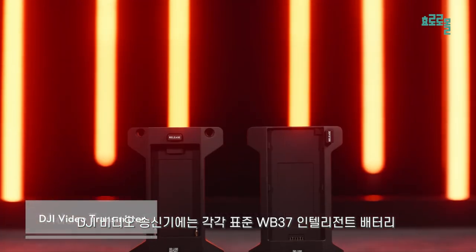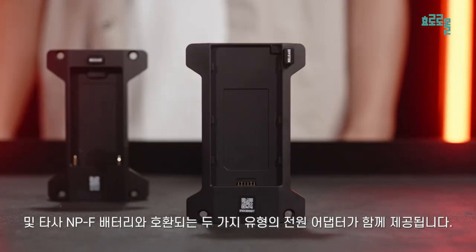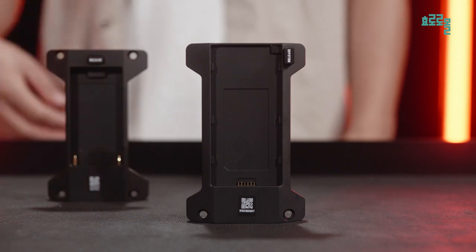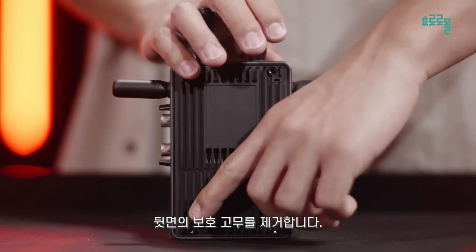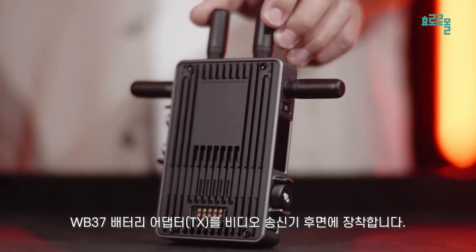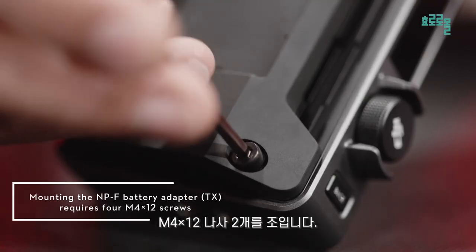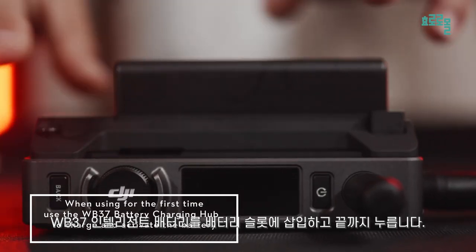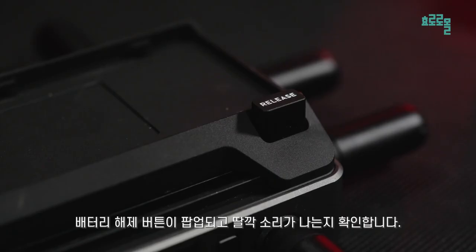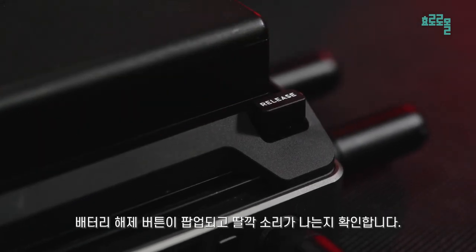The DJI video transmitter comes with two types of power adapters, respectively compatible with the standard WB37 intelligent battery and third-party NPF batteries. Here we use the WB37 Battery Adapt TX for demonstration. Remove the protective rubber on the back. Mount the WB37 Battery Adapt TX to the back of the video transmitter and tighten two M4x12 screws. Insert the WB37 intelligent battery into the battery slot and push it to the end. Make sure that the battery release button pops up and makes a clicking sound, indicating the battery is firmly in place.